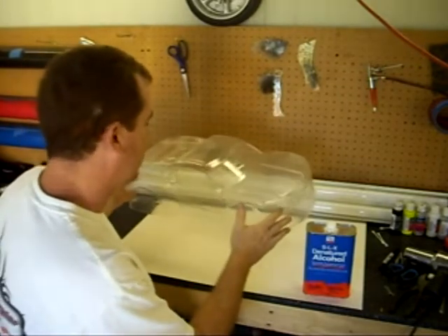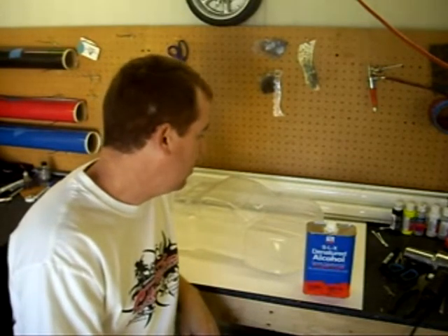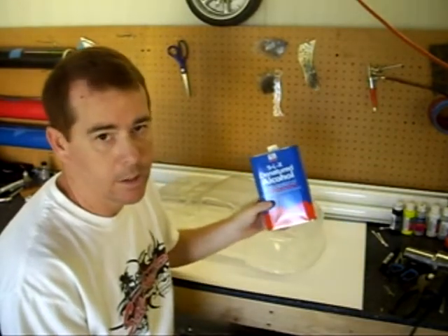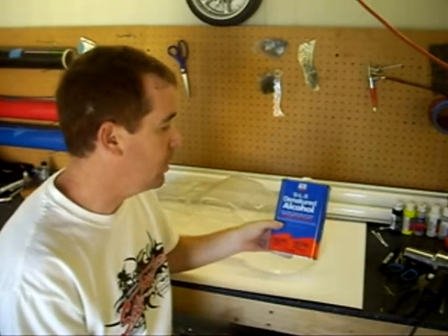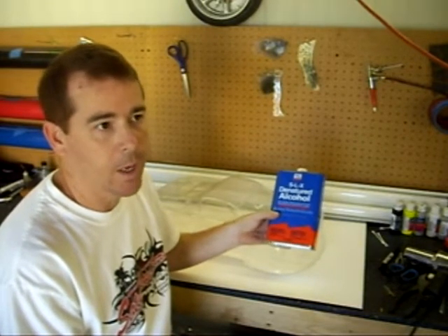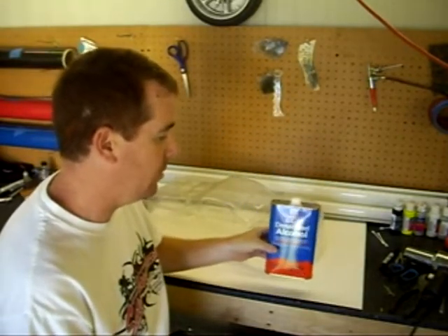First thing we're going to do is clean it. A lot of the bodies, when they release from the mold, have a little bit of mold residue left on them, which makes the paint not stick well to the Lexan. I personally like to use denatured alcohol to clean the body — I feel it does the best job of getting all the mold release off. Some people will use liquid soap, but I feel that leaves a little bit of residue for the paint to not adhere to. So I like to use denatured alcohol.